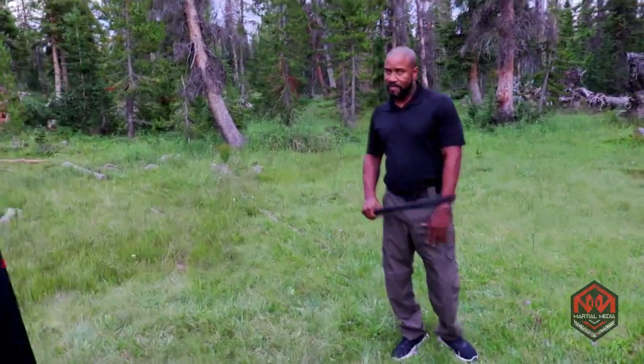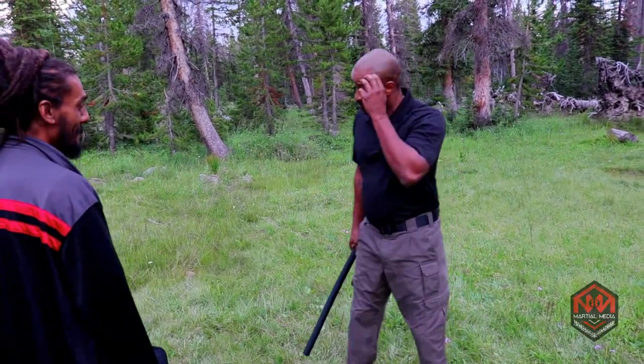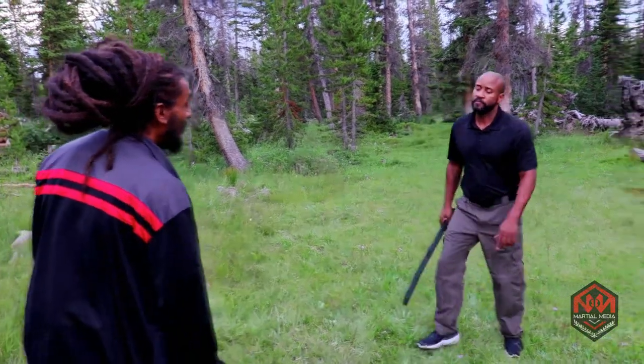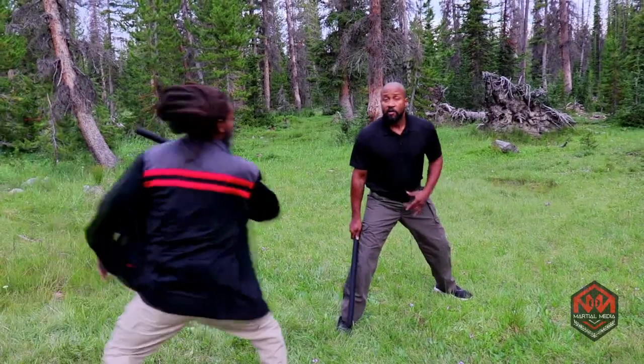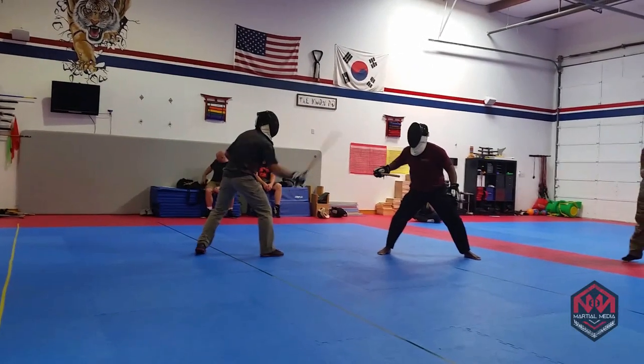What I'm doing is I'm programming him so that every time he sees this motion — this flinch — he thinks that I'm going in. So once I know that I have him and I'm just flinching, a lot of times they'll fire their shots.